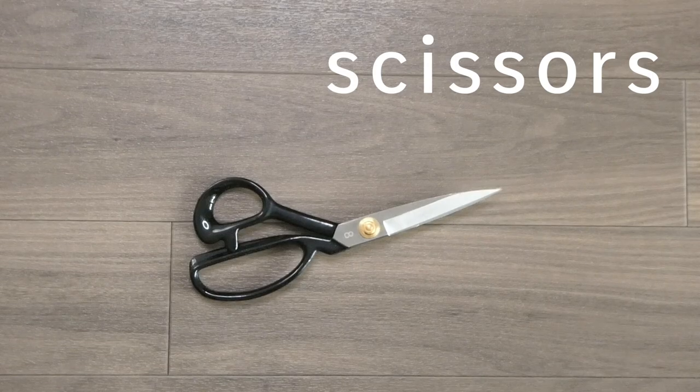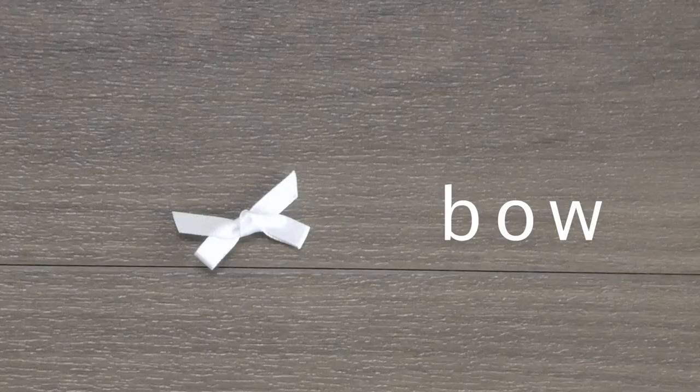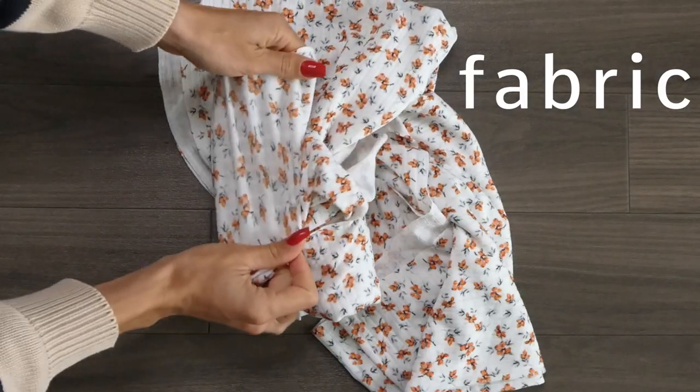We're going to need scissors, thread, pins, elastic, string or ribbon for the straps, measuring tape, any embellishments you like, and a stretchy jersey fabric.